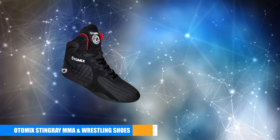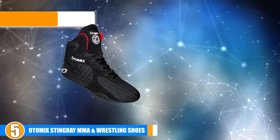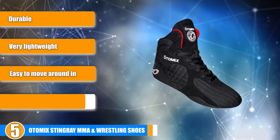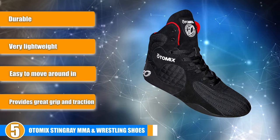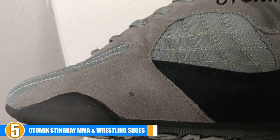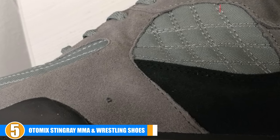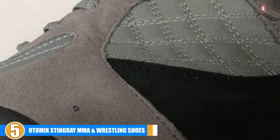At number 5, we have Otomix Stingray MMA and Wrestling Shoes. These purpose-built shoes are intended to be used for weightlifting exercises and in wrestling matches, but they are also incredibly useful as boxing shoes and for other types of strength training. The excellent level of support combined with the lightweight overall design of each shoe makes them perfect for all kinds of different moves and movements in the ring.